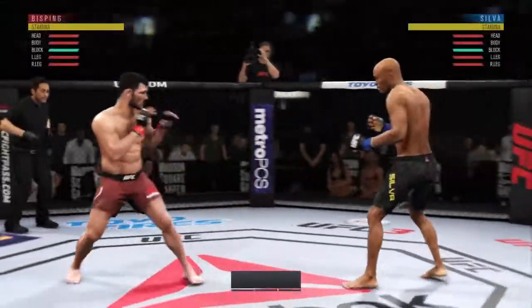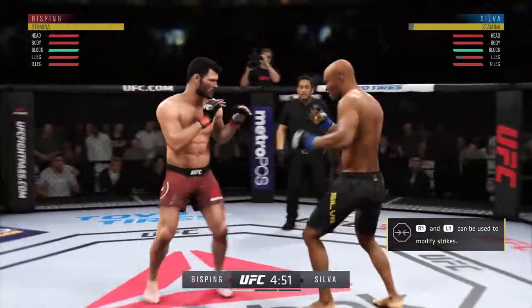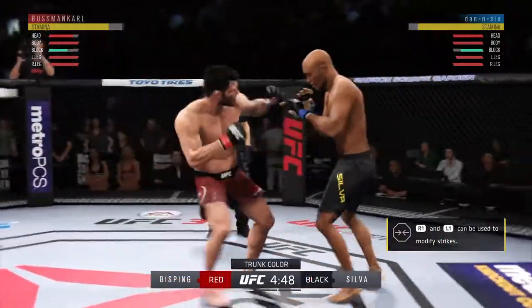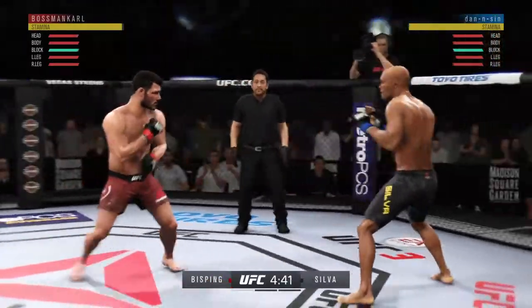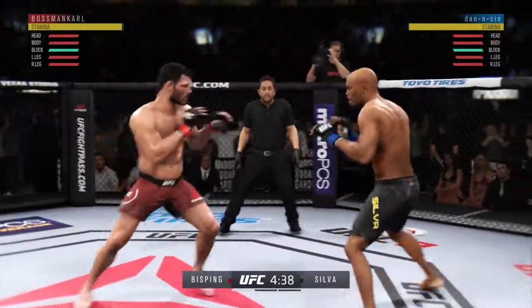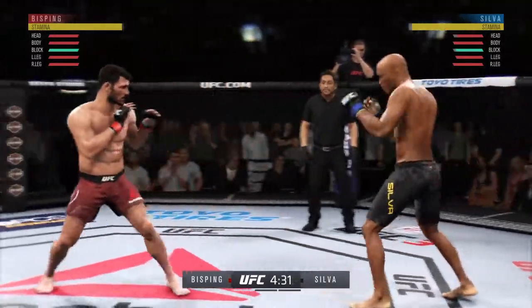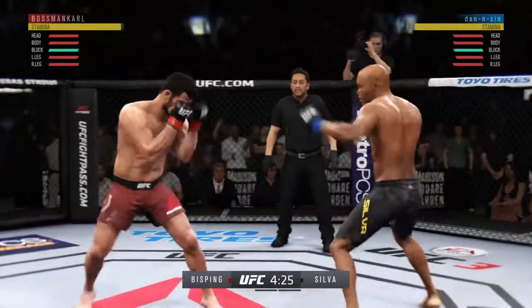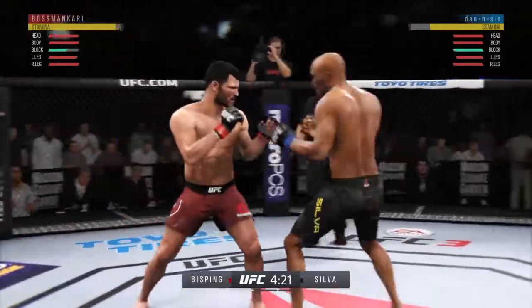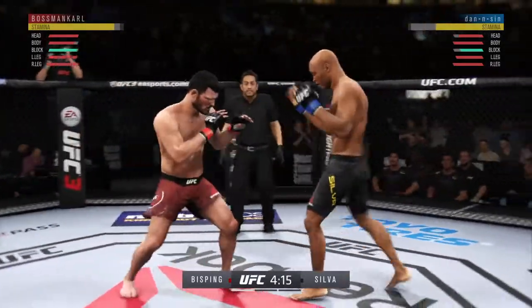And we're underway. Bisping with the inside leg kick. Finds a home for that left hook. Working well off of that jab. Such good movement in there. Nice job to get the foot off the canvas and to the target quickly.